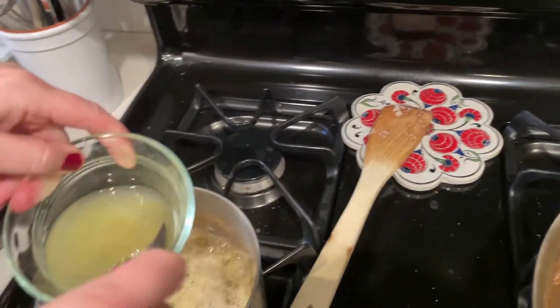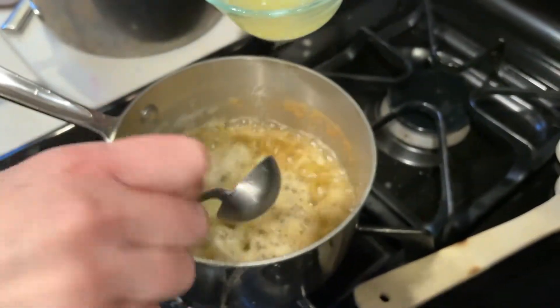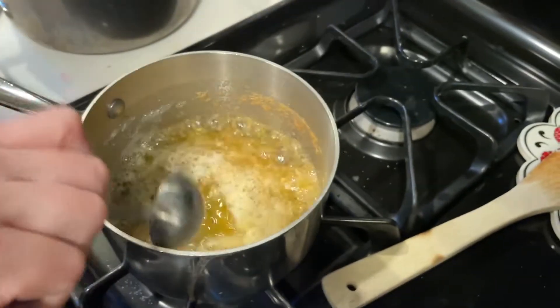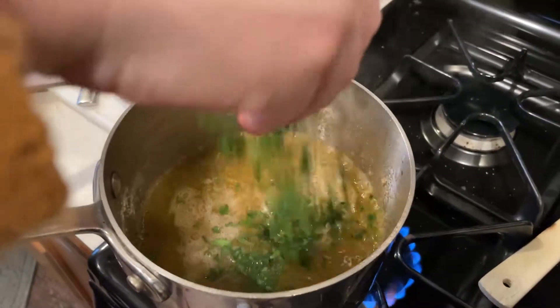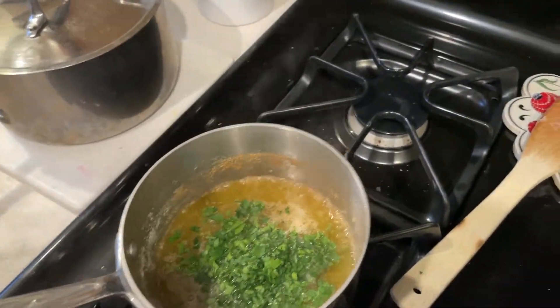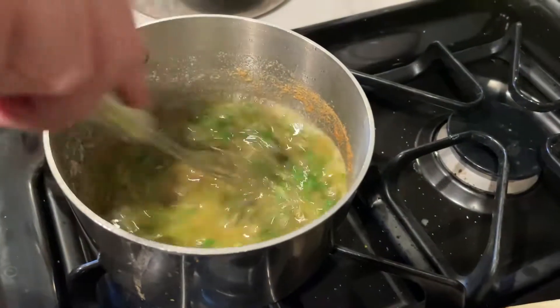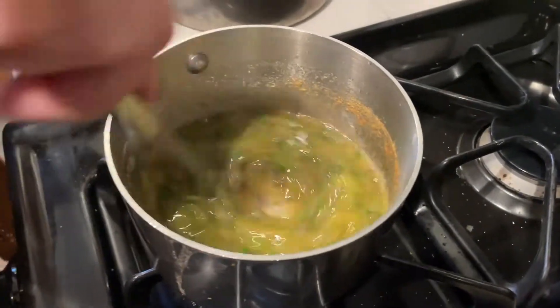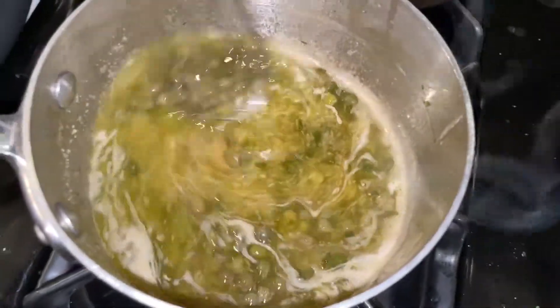Put acid in there — the lemon juice. It's browning. Stir that up. Ooh, that's going to be the sauce that we ladle on at the end. Look at that — butter and caper sauce.